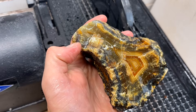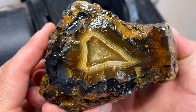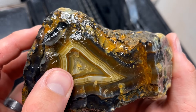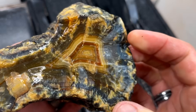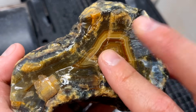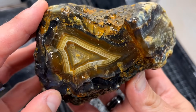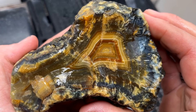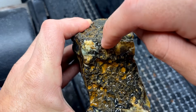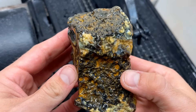We have our last agate to cut. I wonder what's going to be inside. This thing is gorgeous — so many beautiful, beautiful colors. I'm really excited to see that pattern right in the middle. Hopefully these blues running through as well. So pretty. We're going to cut it right down the middle. I'm very, very excited — this is going to be awesome.